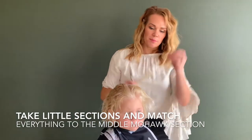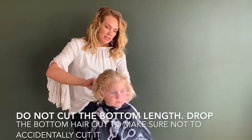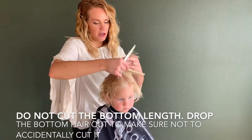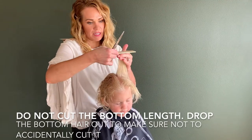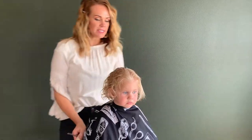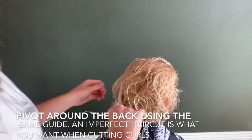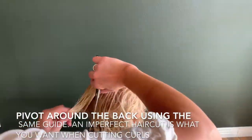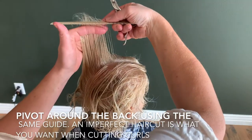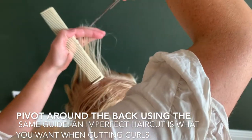In curly hair, you want to take V cuts because the more texture, the better. So then just keep going all the way around the head, taking sections of the hair, combing it straight up and matching everything to this middle Mohawk section. When you get to the back, you can just pivot around and use the same middle Mohawk. Comb that straight up. You can see where I've cut and where I need to cut.